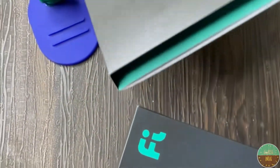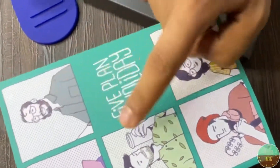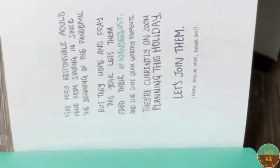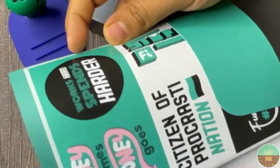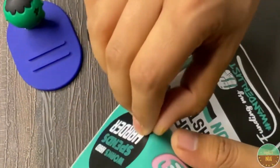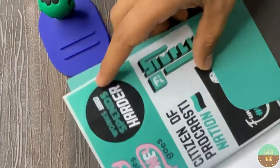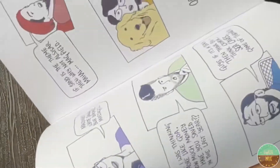Inside this box we'll find a comic designed by some comic artists. You can see photos and pictures, and yes, you can see stickers — stickers you can put on your laptop, door, or backpack. It's amazing.